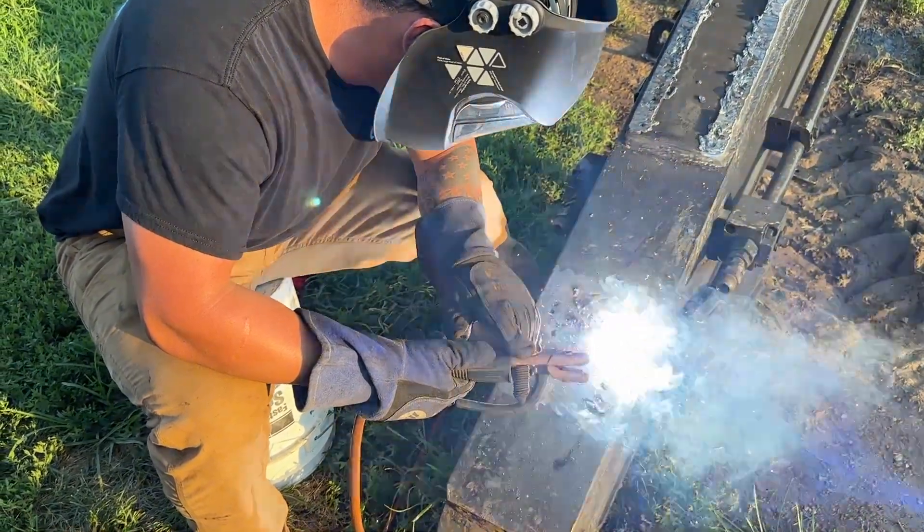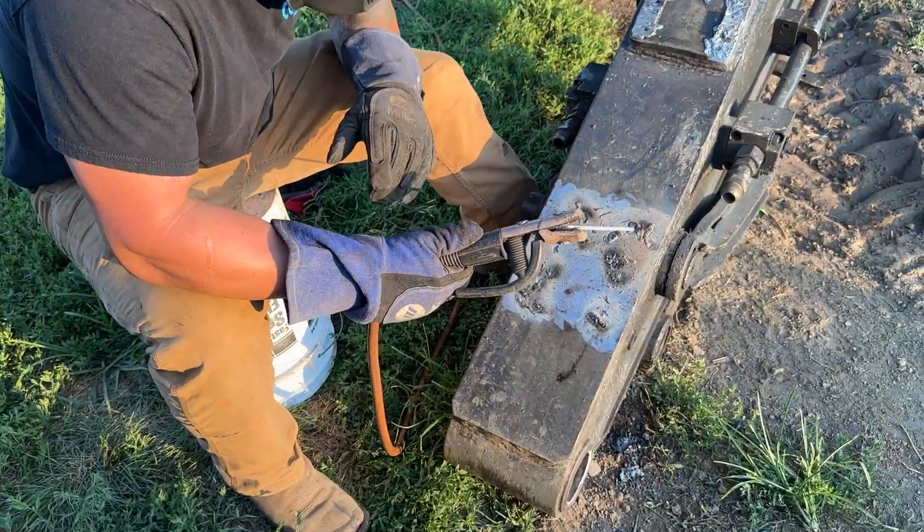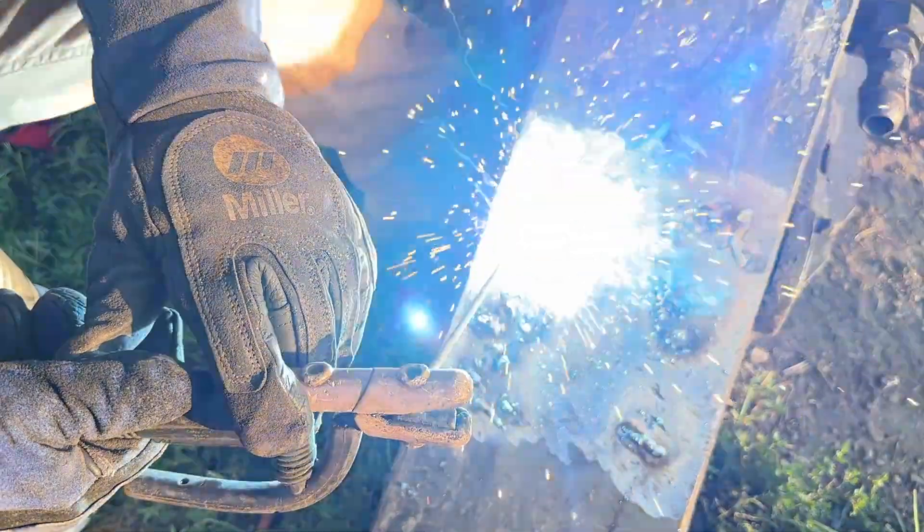Just trying to fill in a few of the little gouge marks from torching that off and while grinding them back down, there's a couple little pit holes that are just filling in. Make it look a little nicer.